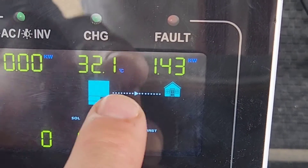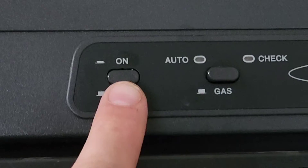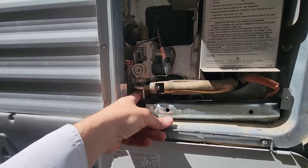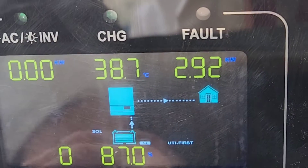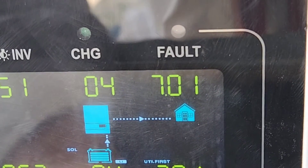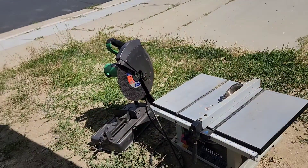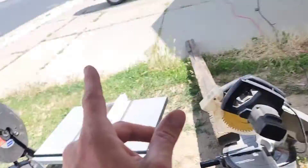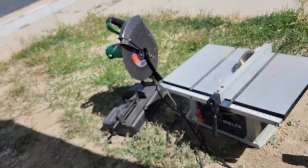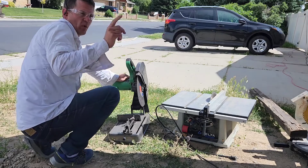I'm going to turn off my fridge and turn on my electric hot water heater to push the load higher. With the hot water heater running, we're at 2.9 kilowatts, which is 97% capacity — quite a big load. Let's see if it'll also start the air conditioner at the same time. It should shut down right away if it's even able to start, because that will push it over the 3,000 watt limit. Let's see if it can handle the surge at least. This is just going off the one server rack battery with no solar.